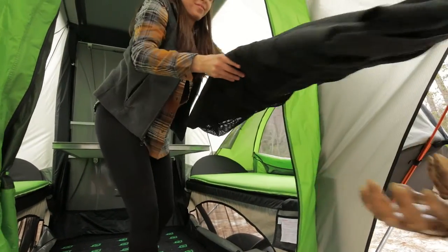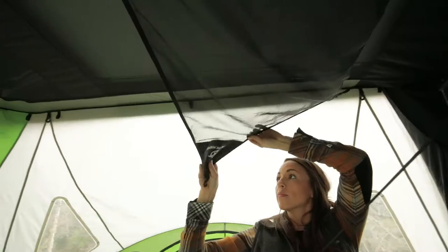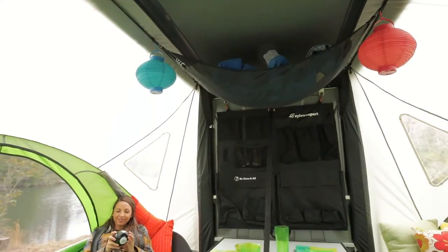This is a great time to put up additional accessories like the Super Organizer, Mr. Stow-It-All, and the Storage Star Nothing But Net. You've now created the ultimate GO camp setup for two.